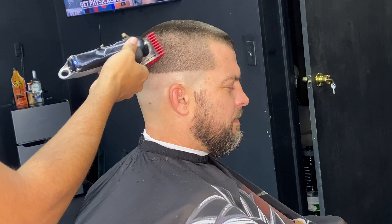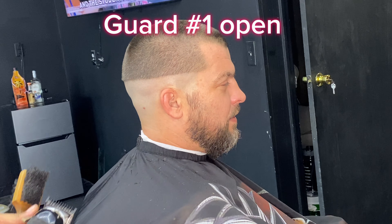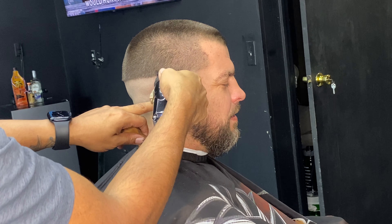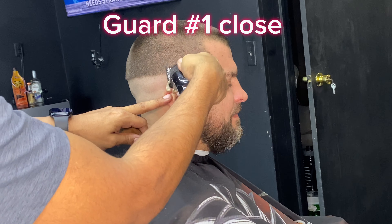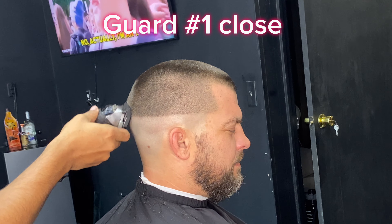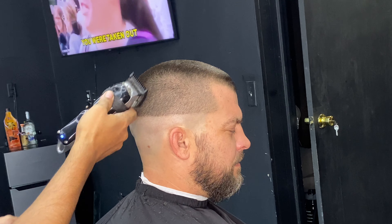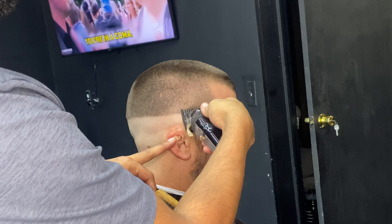Now that we're done using the 3/16, we're going to use number one open. Right after this, we close number one and hit the guideline right away. Make sure you use a real good open before you close it, because from now on we're getting focused just on the guideline and trying to make a match with the skin.